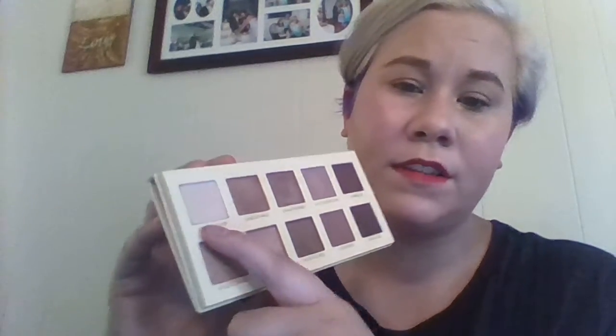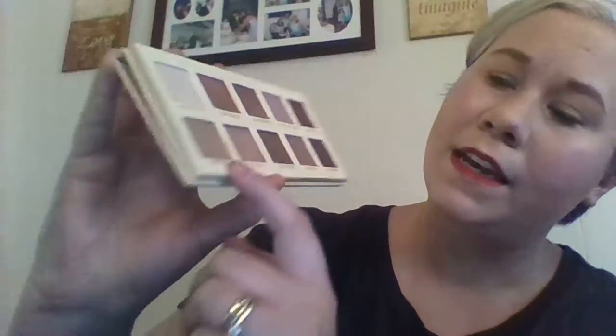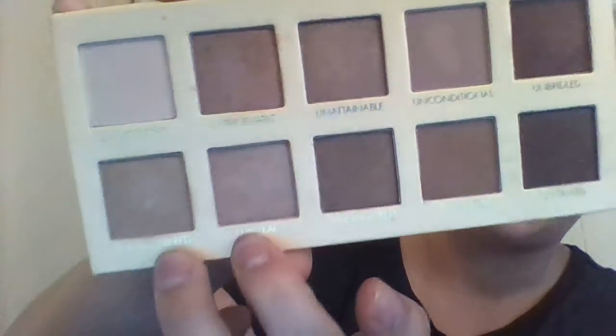My main palette I used today was the Lorac Unzip palette — this is the original, I don't have the gold one — and these are the shades. I did use a cream base, the Be a Bombshell Eye Base in Submissive. It's kind of like a gold color. I used this in my crease; it's called Undercover — a matte shade. And on my lid I used Undercover and Unreal together. I mix them sometimes.